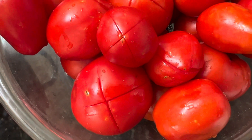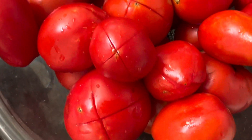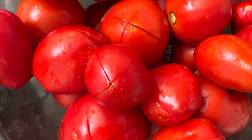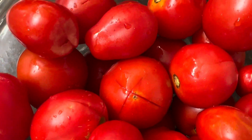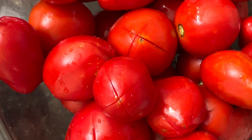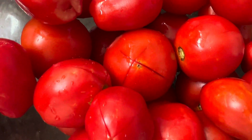Once you've got your cross or X on your tomatoes, you're going to wait for that water to boil and then put the tomatoes in. This is called blanching — just leave them in there for 30 to 45 seconds, up to a minute, until that skin starts peeling away. Then you'll know you can take them out, and they're really easy to peel.